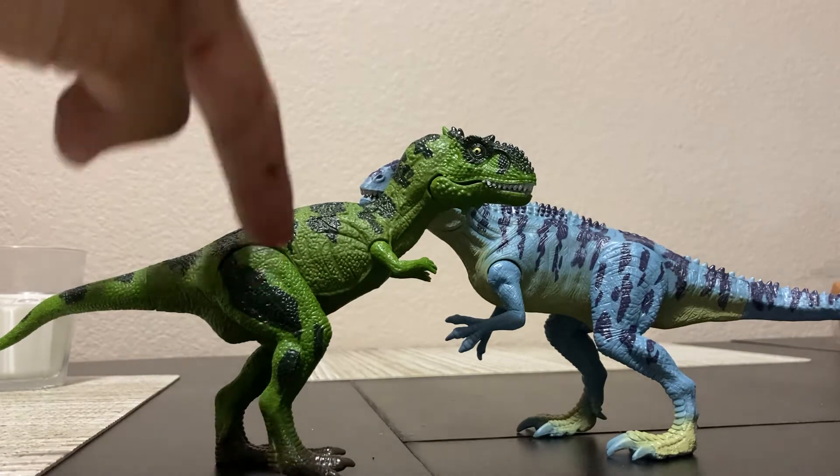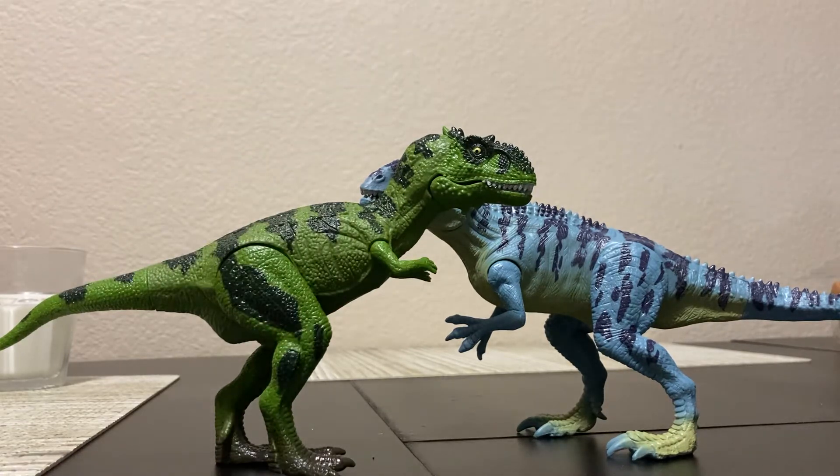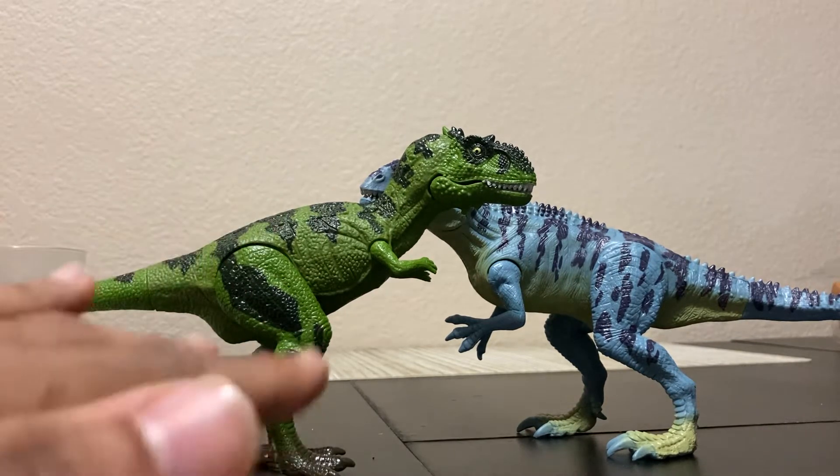This pack included the Majungasaurus, Giganotosaurus, a Triceratops-looking dinosaur, a Diplodocus, a Velociraptor, and a Parasaurolophus. These two are particularly the ones I liked.